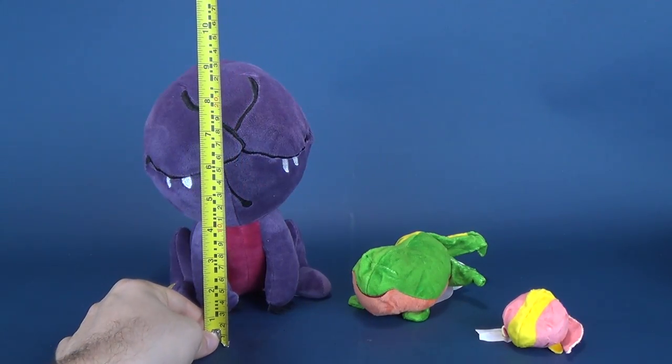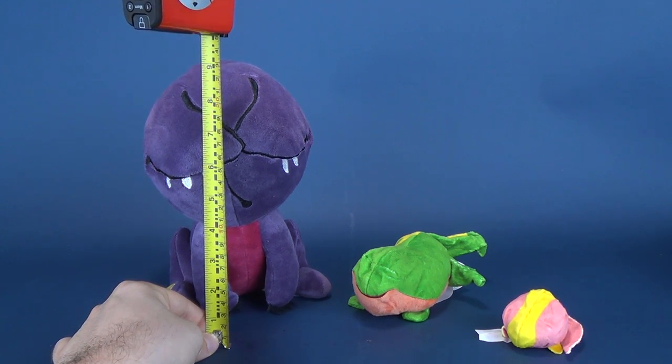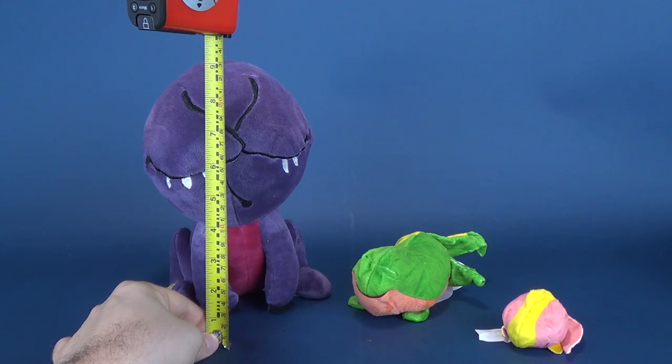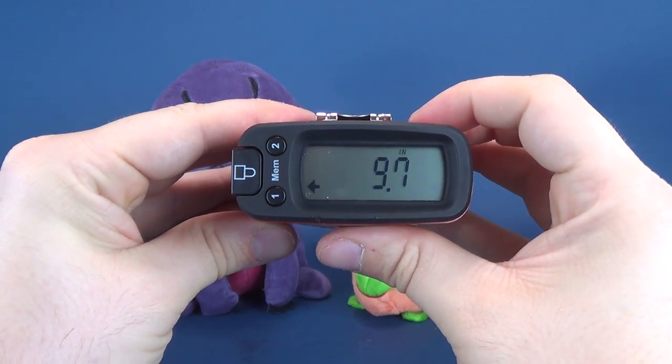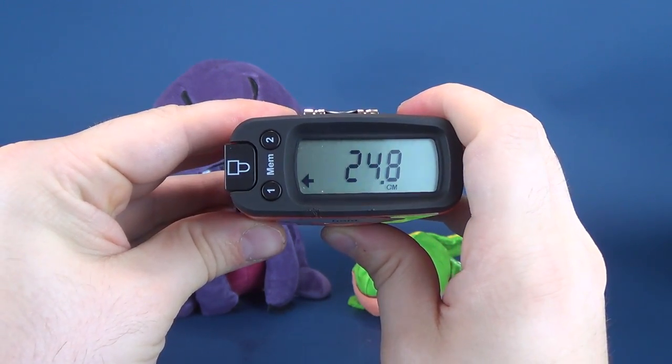In case you're wondering how big the largest of the Demogorgons is — even though it's technically the same one — we'll put the tape measure right up to the top of his head. Measuring it off, in inches you're looking at 9.7, in centimeters you're looking at 24.8.